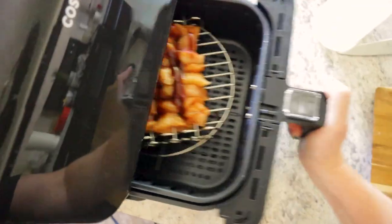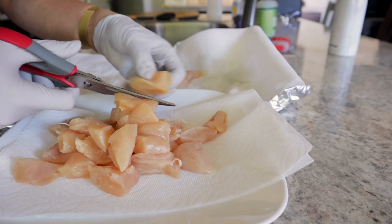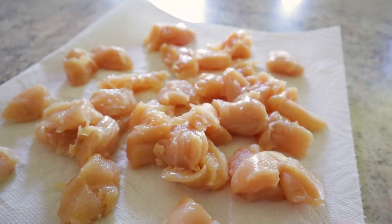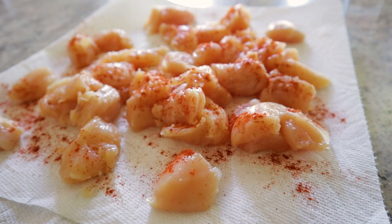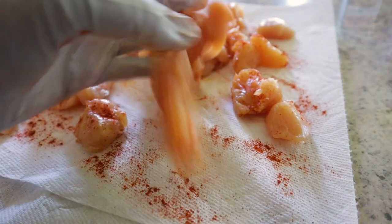Chicken skewers in the air fryer — we're going there. Starting off with about a pound of chicken, you just want to make sure you get the pieces as even as possible. Pat your chicken dry and then spread it out in a layer. Sprinkle on a little salt and some smoked paprika. You can do any seasonings that you love — either way it'll taste fantastic.